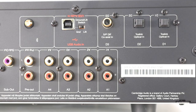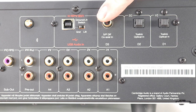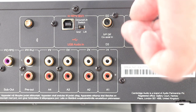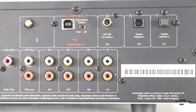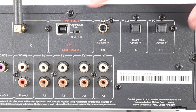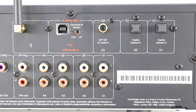I'll detail the techie specs of the DAC in a second, but in terms of sockets there's a coax just here, and just to the right we have a couple of optical ports, hidden by these little covers. You can also see a USB port, ideal to connect laptops and the like.